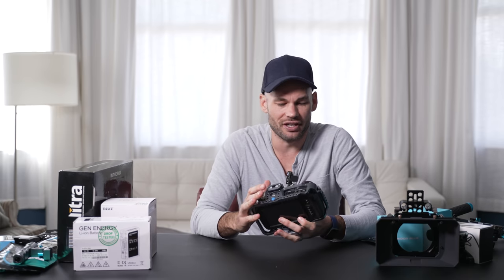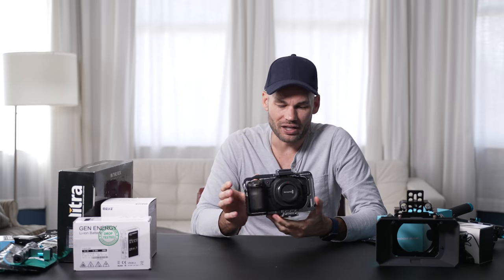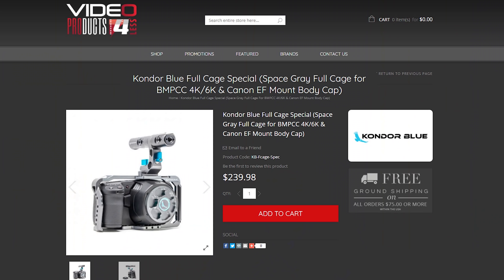The cage that is on this camera came in the box and is not part of the actual camera. This is made by Condor Blue, and this cage is going to allow us to attach many more things to this camera. So let's get to it.